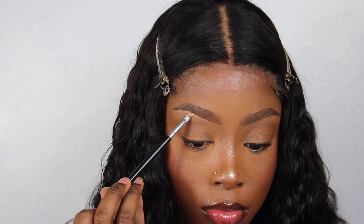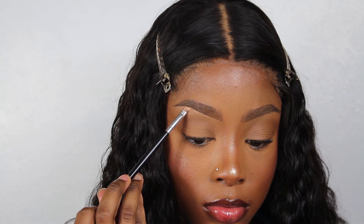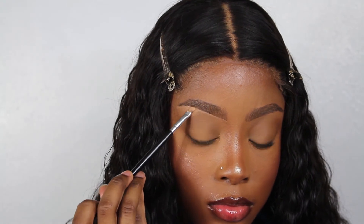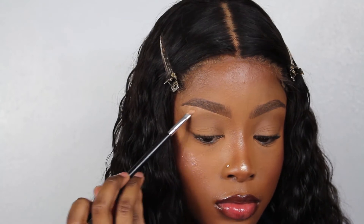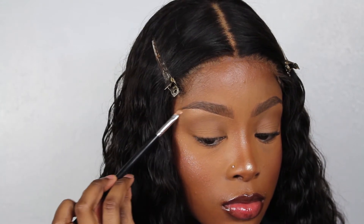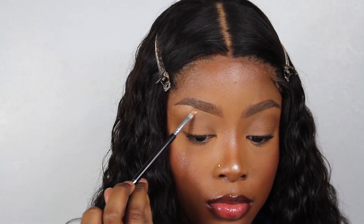I'm just going over that highlight to clean up the brow and get it looking extra crisp. You can see that my brows kind of go upwards on my face — it's really important to know which brow shape works for your face. I like having a raised end to my eyebrows because I think it gives me a fake facelift type look. Just compare the cleaned-up brow to the basic brow.